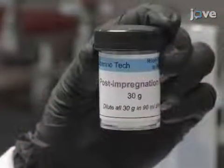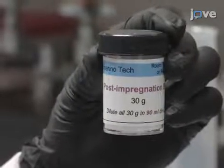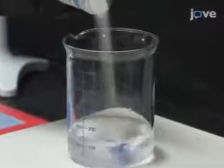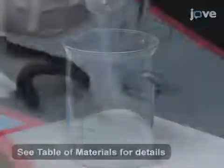After 14 days, prepare post-impregnation buffer by adding 30 grams of powdered post-impregnation buffer to 90 ml of distilled or deionized water. Fill each well of a six-well plate with six points.